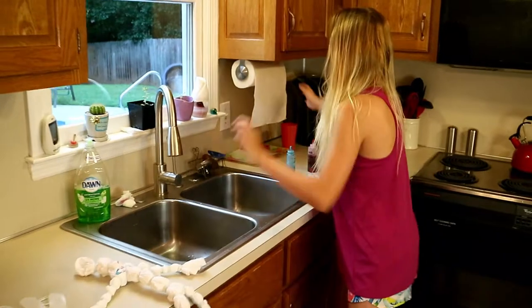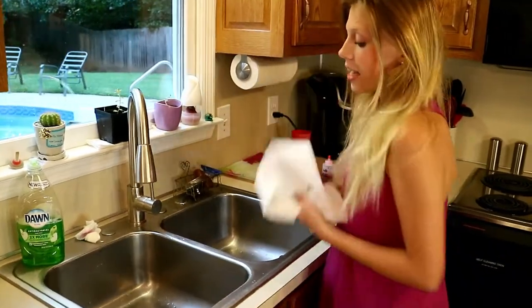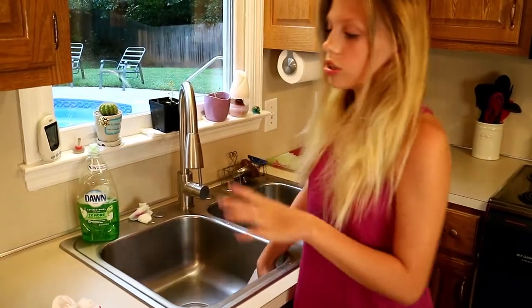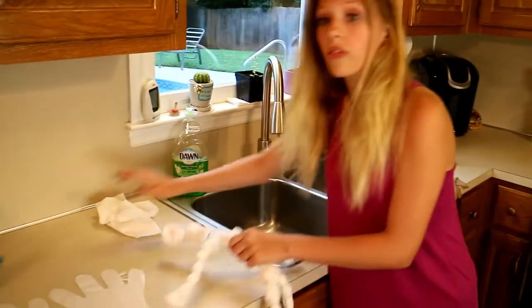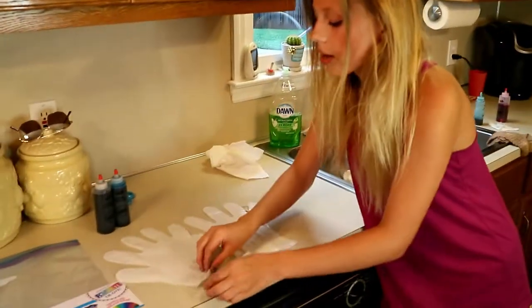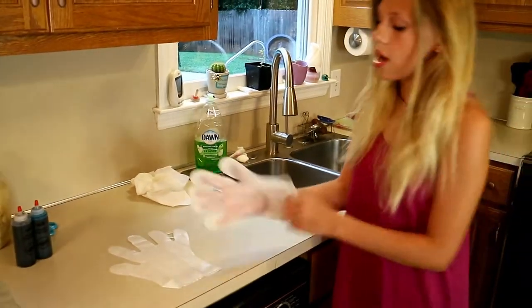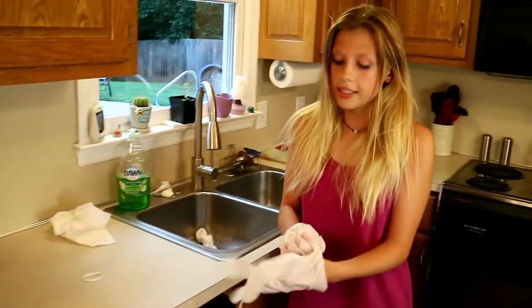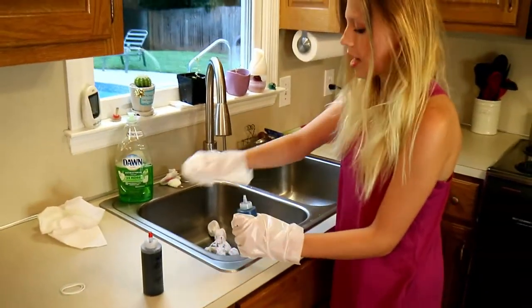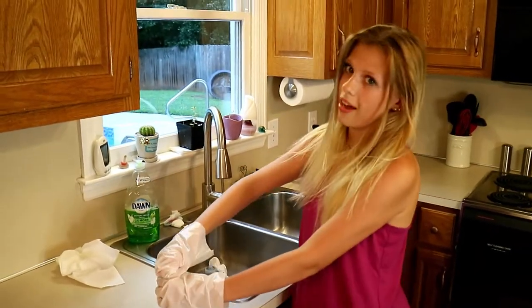So we're going to bring it over here to the sink. You want to make sure that your sink is nice and dried out, because the water from the sink may dilute your dye. So with adult supervision and permission, you're going to want to take your dye and put some gloves on as well, because it will stain your hands and your clothes. So be careful, and now we're just going to go crazy and throw some dye on there.